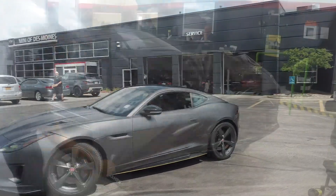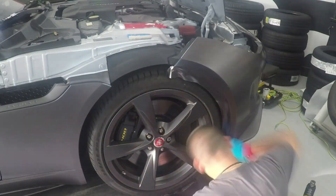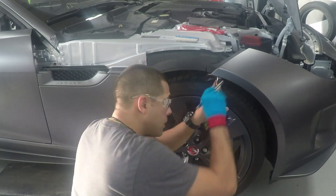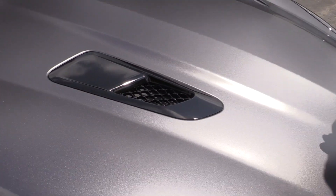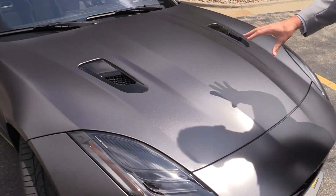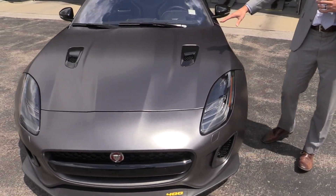It really has given it a more dynamic look overall. We added a couple little nuances here and there just to kind of spice things up a little bit. The hood vents originally were the same color as the body and now they're a gloss black to set off the satin that you see in the hood and the rest of the vehicle.